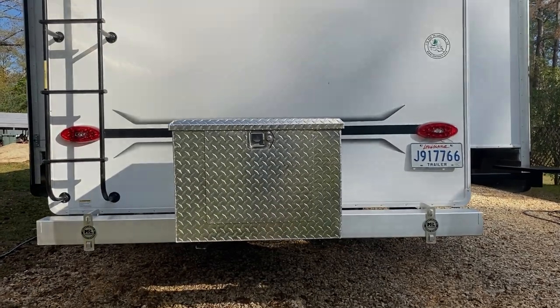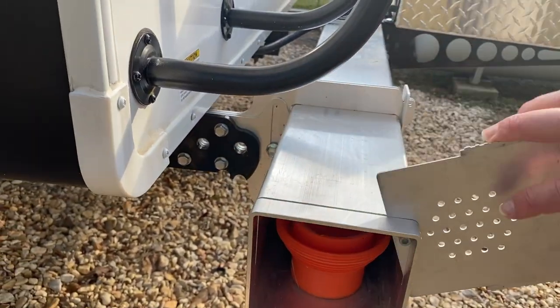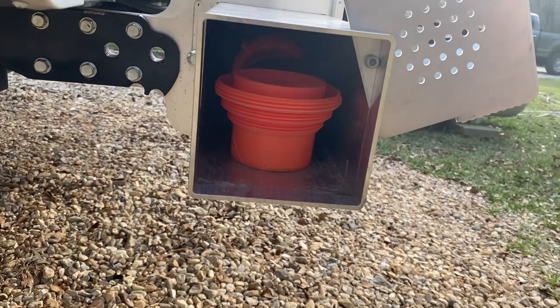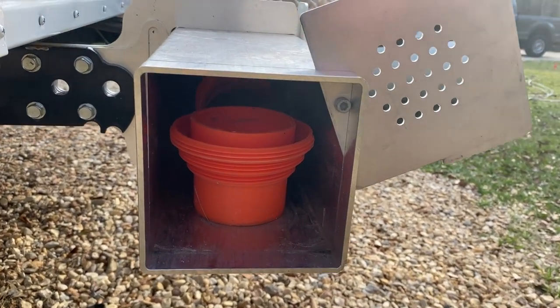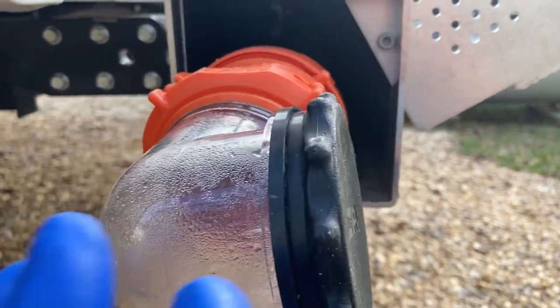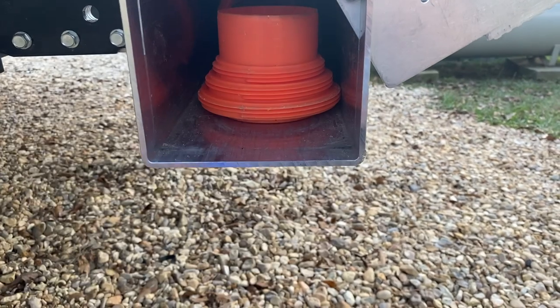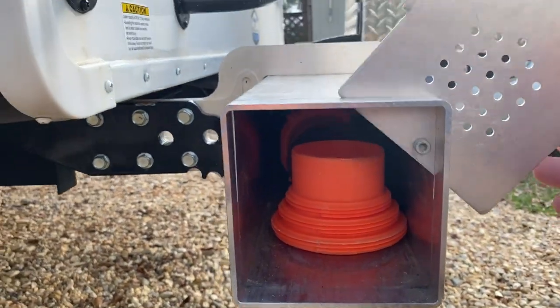It looks nice and clean to me. The end of the bumper has easy access - you can grab it here or the little handle at the bottom. There are your pieces - all that fit in here real good. Clean, easy access, nothing's in the jam. Okay y'all, that's it for this one. Let me know if you want to see more videos like this one - I've got a few more I'd like to post. If you did, give me that thumbs up. Thanks for watching. We'll see you on the next one.